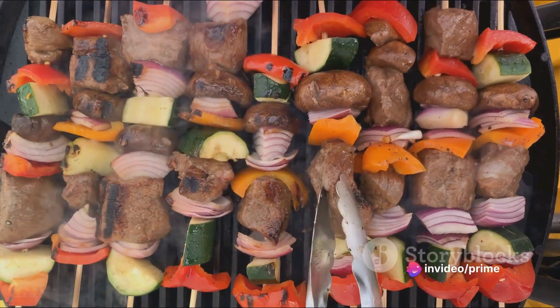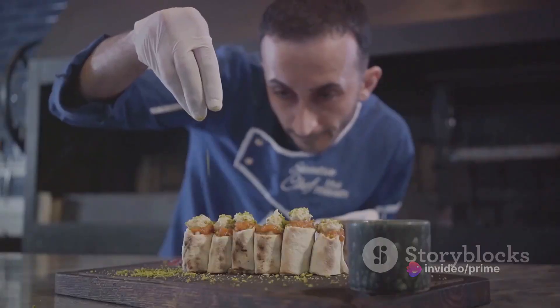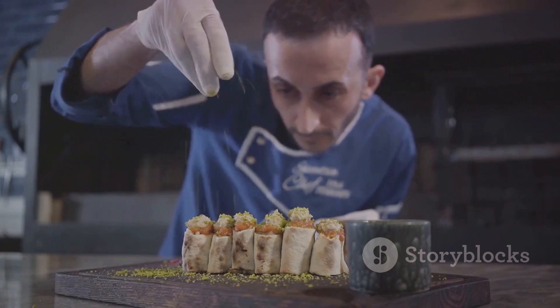Remember, you want your kebabs to be juicy and tender, not too dry and definitely not too raw. And there you have it — juicy, flavorful turkey kebabs, ready to be the star of our turkey kebab bowl.